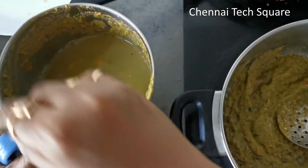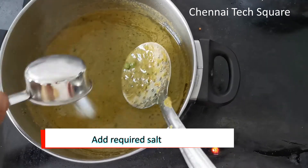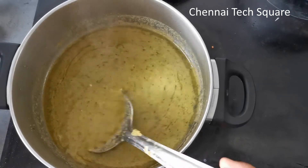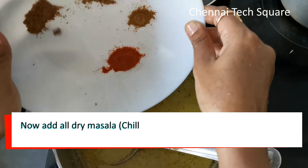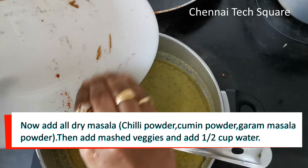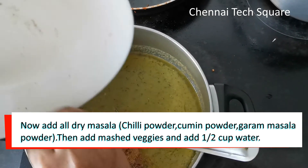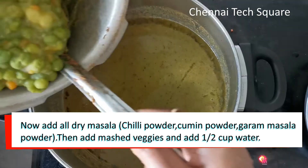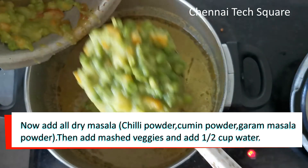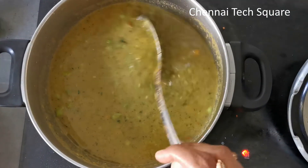Now stir the masala. Stir the pasta and put the dry masala. Put pepper, garlic, and pepper. Add all the pasta ingredients and add the pasta in your dish — put it as a royal serving.